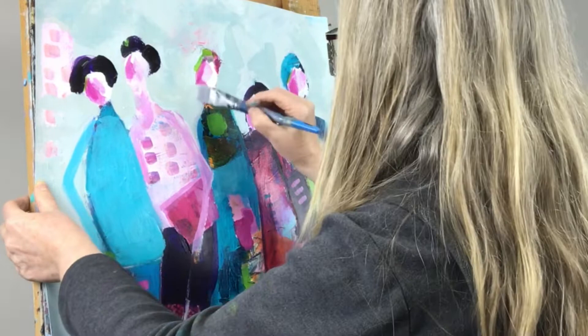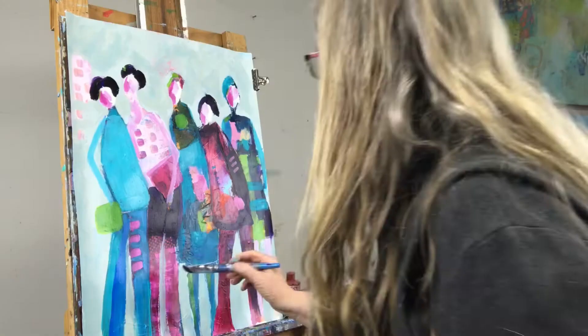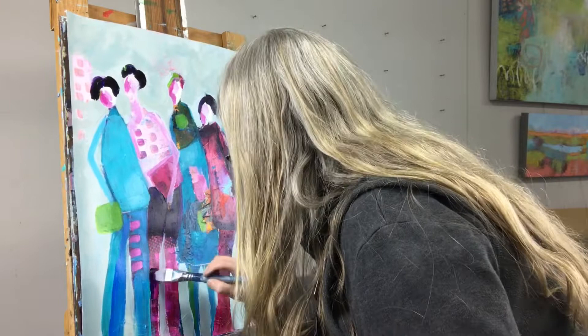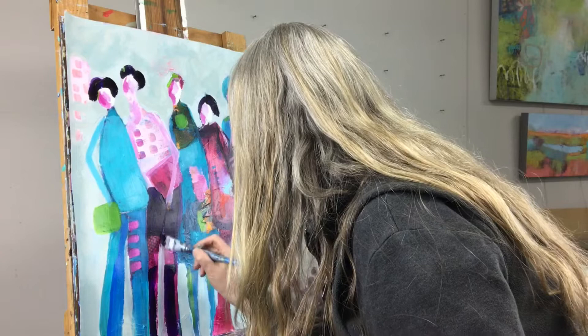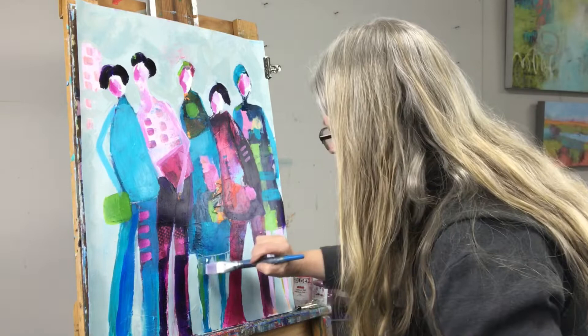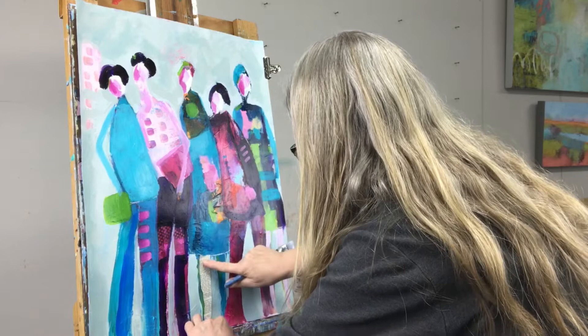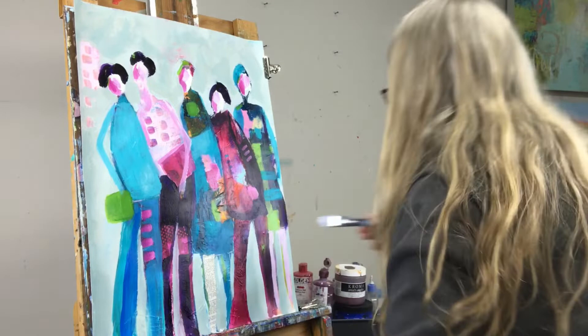Here I'm just finessing the necks and making them look a little more realistic, not quite so blobby. Thinking about value and adding darks into the equation as well — it's so easy to end up sitting in the midtones. Now I'm going to add a little bit of French dictionary pages to this gal's tights, just to give a slightly different appearance so that all the legs aren't just painted. It adds a little bit of texture and interest.